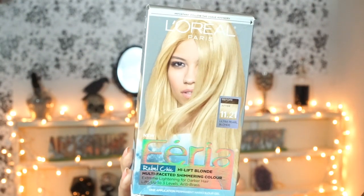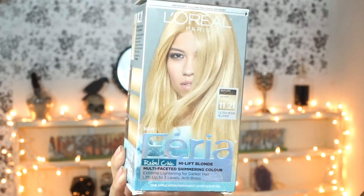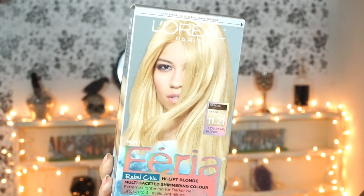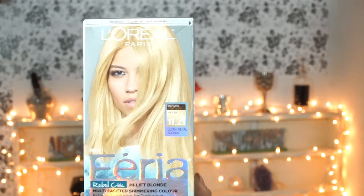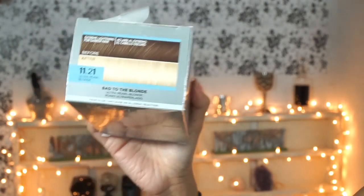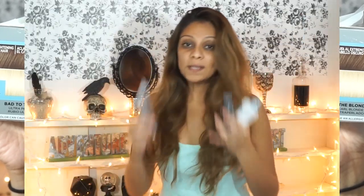What I'm going to be using to dye my hair today is L'Oreal Paris Feria, color 1121, called Ultra Pearl Blonde, and it's especially made for dark hair. When you're touching up your roots and your hair is already light, you want to pick up something made for dark hair so you can actually lift the color — it lifts your hair around three different shades.